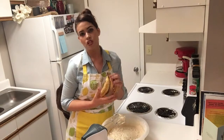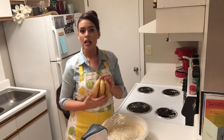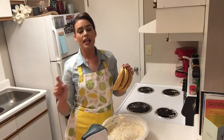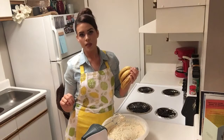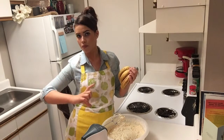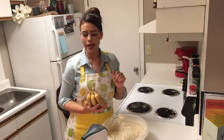I also wanted to let y'all know that if buttermilk is not something y'all keep in your refrigerators, something that you can do is take either one tablespoon of vinegar or one tablespoon of lemon juice and add it to a cup of milk, and it's going to give you the same flavor and consistency that buttermilk would. Just a little trick for ya.